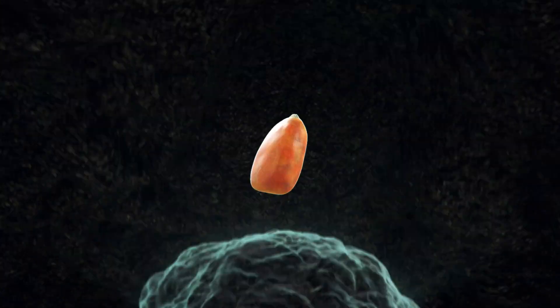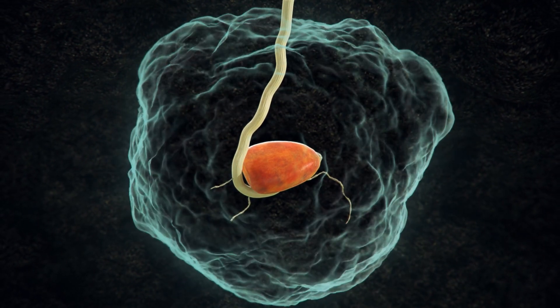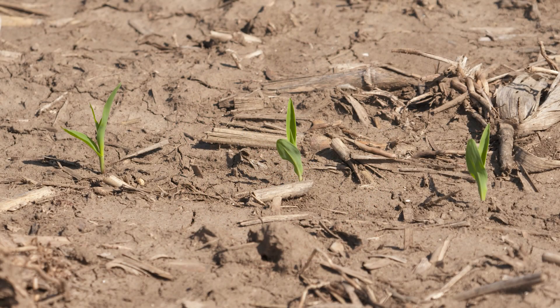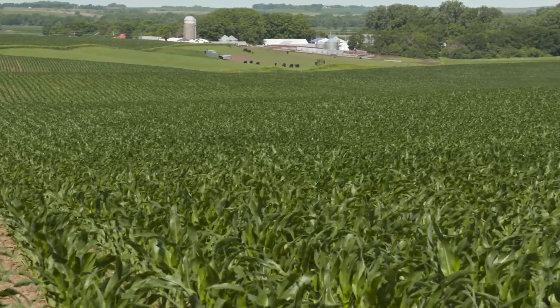One of the main watch-outs when applying liquid fertilizer with the planter is seed safety. We want to make sure we're not applying a fertilizer with too high of a salt content that can cause damage to the seedling or to the seed itself. One of the main benefits of applying liquid fertilizer right in the root zone is getting that plant off to a quick, healthy start — building a good, healthy root system to get that plant up and out of the ground right away.